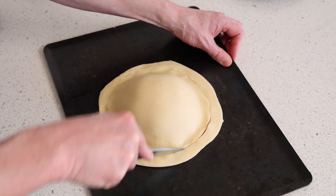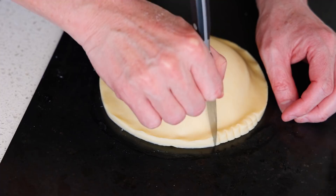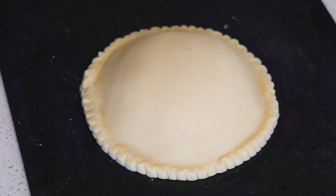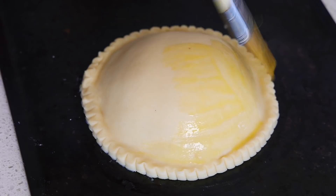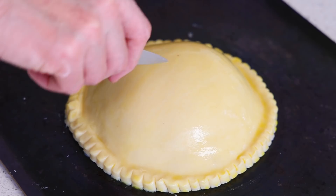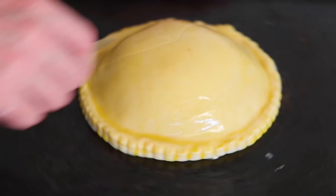Now cut away just the excess pastry around the outside, not cutting too deep, rotating as you go to make sure everything is neatly sealed and trimmed. To finish the seal, use the back of a knife to tuck the dough inward, going very slowly all the way around. Once that's done you can breathe again. Then brush egg wash all over the top to give it that attractive golden color when baked.